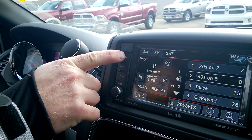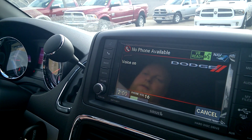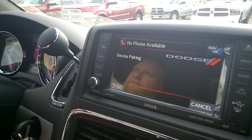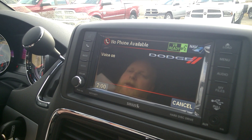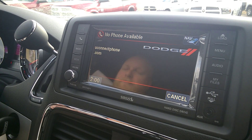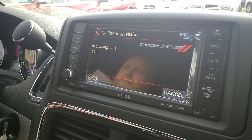Hold the phone button. The system responds: Device pairing. Do you want to pair a device, delete a device, or list paired devices? Pair a device. Refer to www.uconnectphone.com for a list of supported Bluetooth devices.